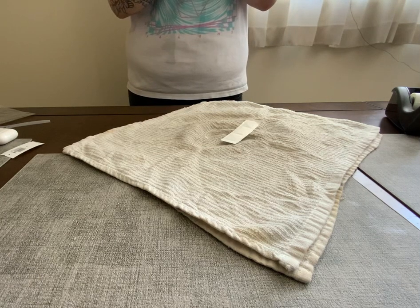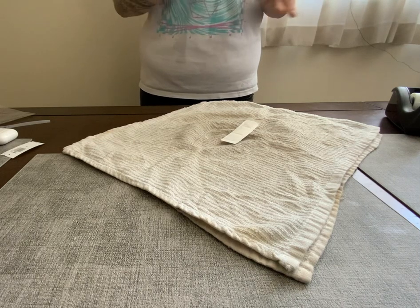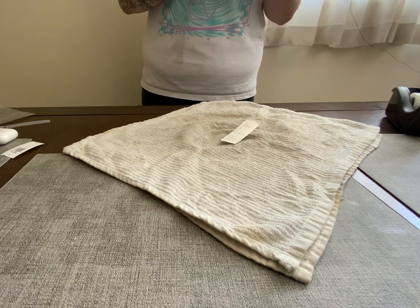Thank you for watching my demonstration. This was folding a huck towel and also opening a peel pack into a sterile field. Thank you again.